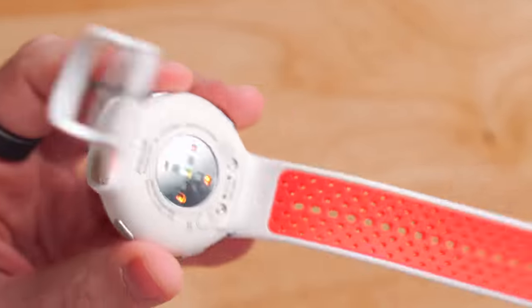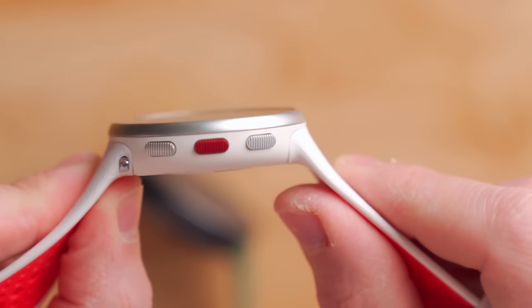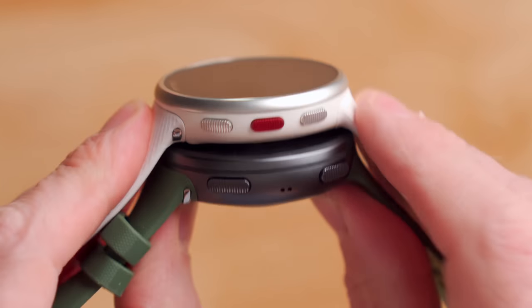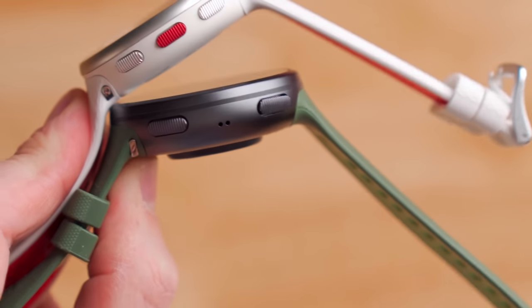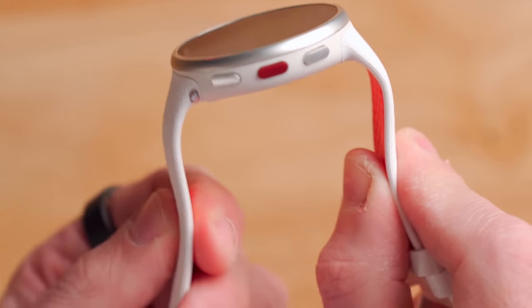Moving on to the included bands, they come in two different lengths in the box for big and small wrists — a nice touch so you don't have extra material flapping around. The silicone is quite comfortable and stretchy, with perforated holes along the length for breathability to let sweat out during activities. The band attachment on the Pacer Pro is very similar to — possibly the same as — the Polar Vantage V2, with metal pins at the connection point that you can pull out with a fingernail to swap bands. The design allows the band to pre-contour around your wrist.